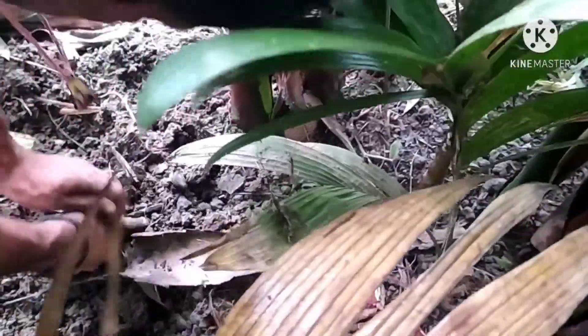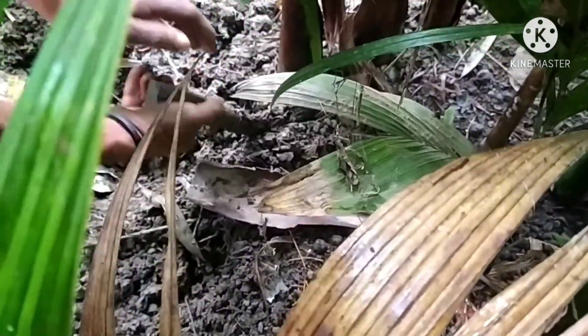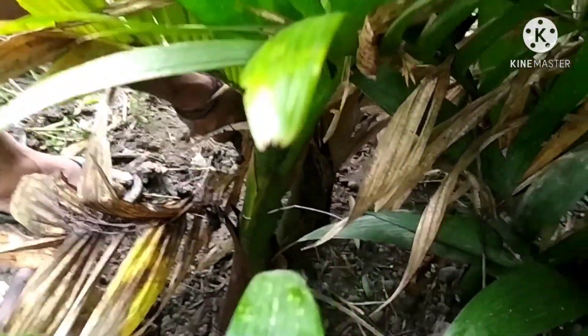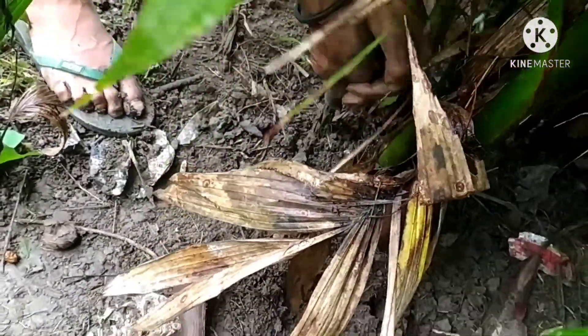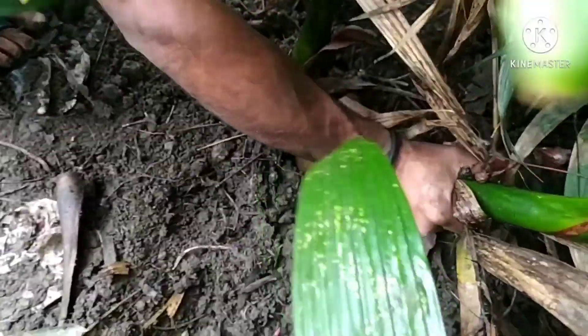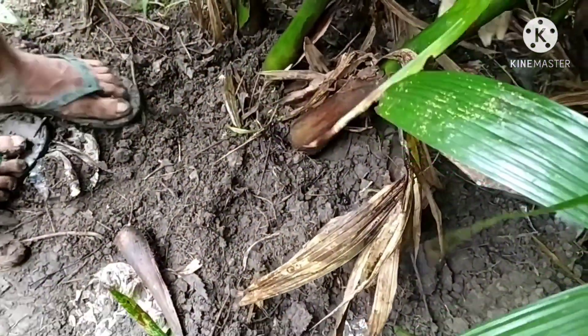Look how this man is digging the betel nut tree. It is very difficult but he is doing the job very nicely, very carefully. He has gone to another side because this side has completed — it's round and round now, he has to go around. Look how he is taking out the betel nut tree.